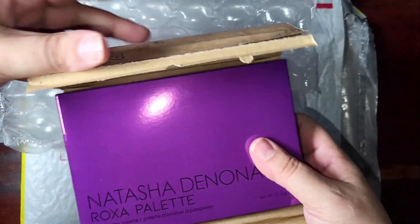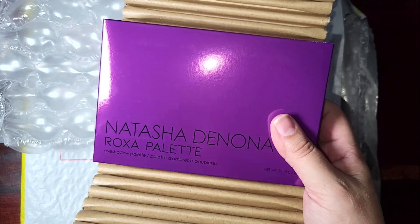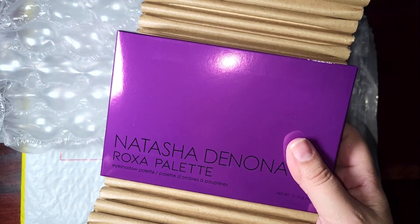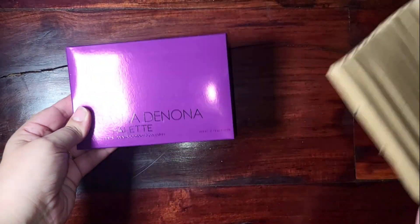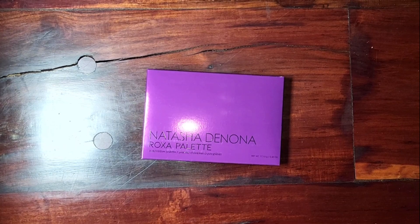I'm sorry my lighting isn't as it usually is — I'm shooting somewhere else today because I don't have my usual setup available. But I just wanted to share this whole unboxing experience. And that's what the box looks like.